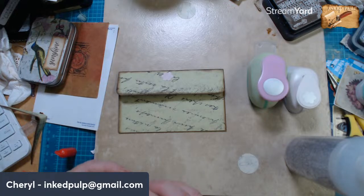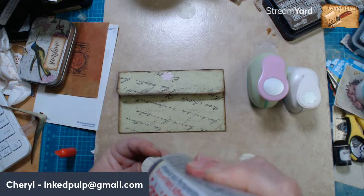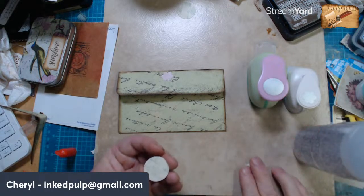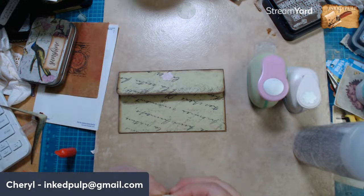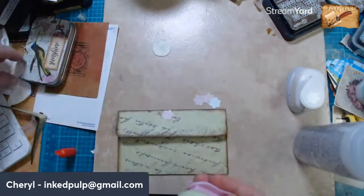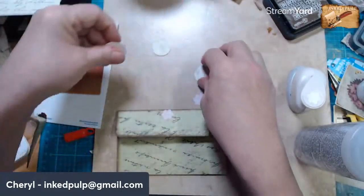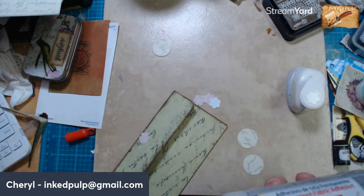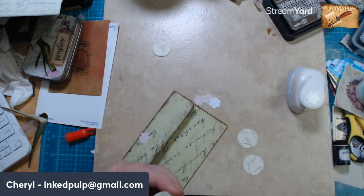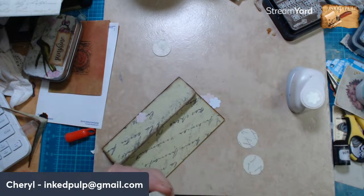Oh, I have a Silhouette — I like it, I use it for different things though. I don't like getting it all out and hooking it up for just little things. So I usually — I make all my own earring cards for my jewelry. They're really not bad but they do take a little getting used to because there is some software involved.